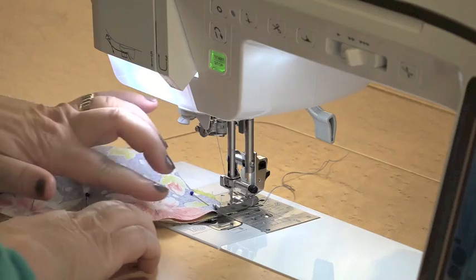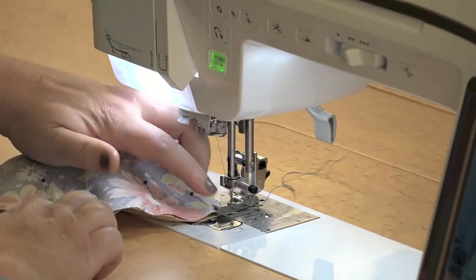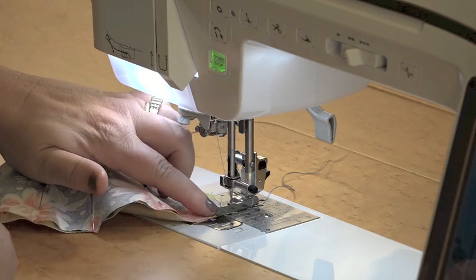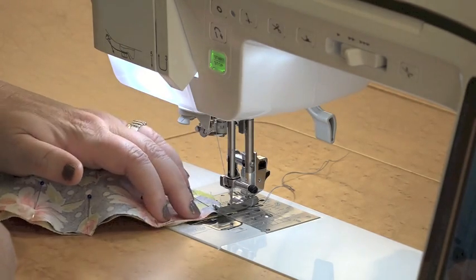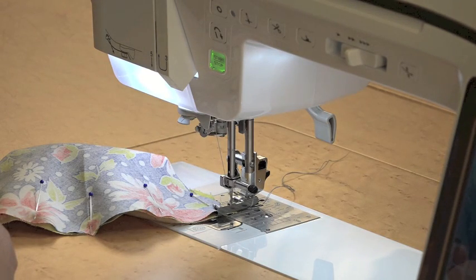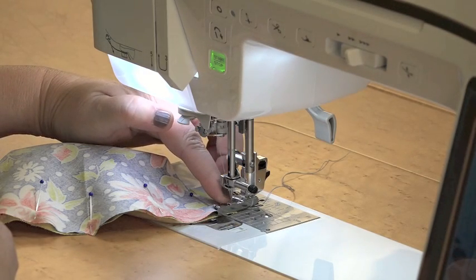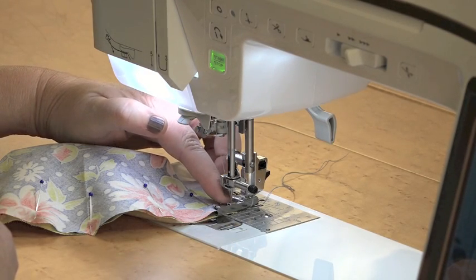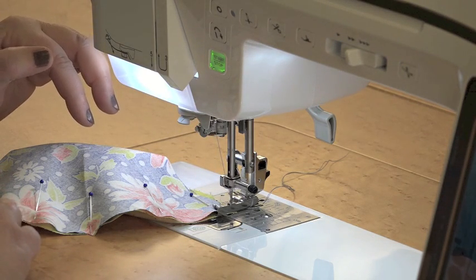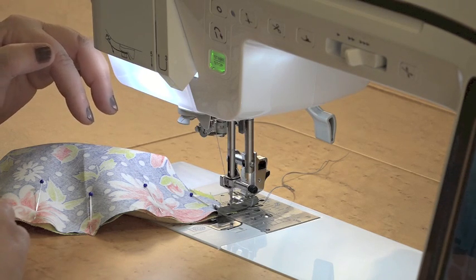Now we're going to sew along this curved seam. If you have a quarter inch foot for your machine, that would be a great time to use it. You can see this one has a little bit of a flange, so the fabric is going to be butting right up against that for a quarter inch seam. Also, if your machine has a needle-down position, that is very helpful — it's almost like having a third hand as you work these curves through the machine, allowing you to stop, start, and remove pins easily.